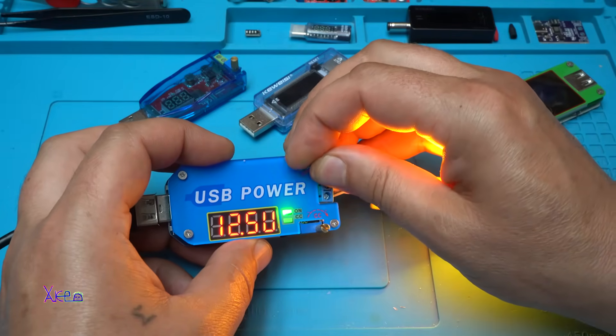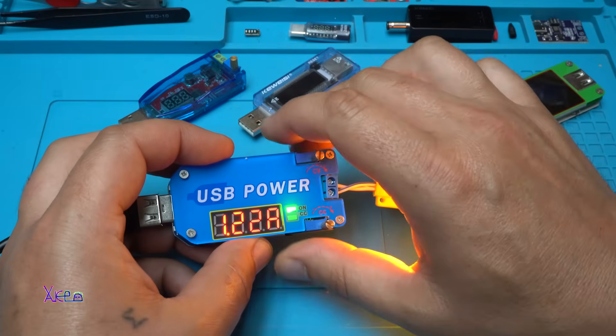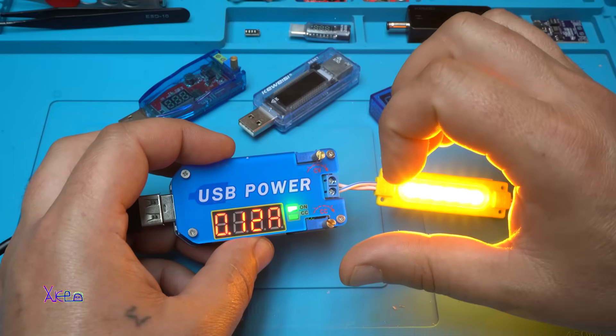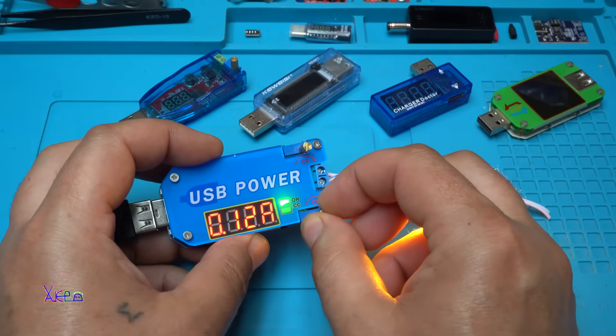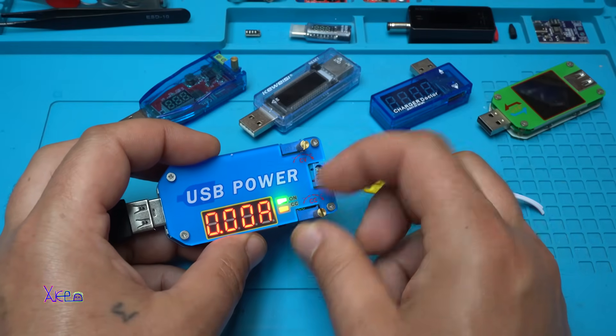Let's go to 12 volts. At 12 volts, it draws 0.12 amperes or 120 milliamperes. And as I said, you can adjust the current with this potentiometer.